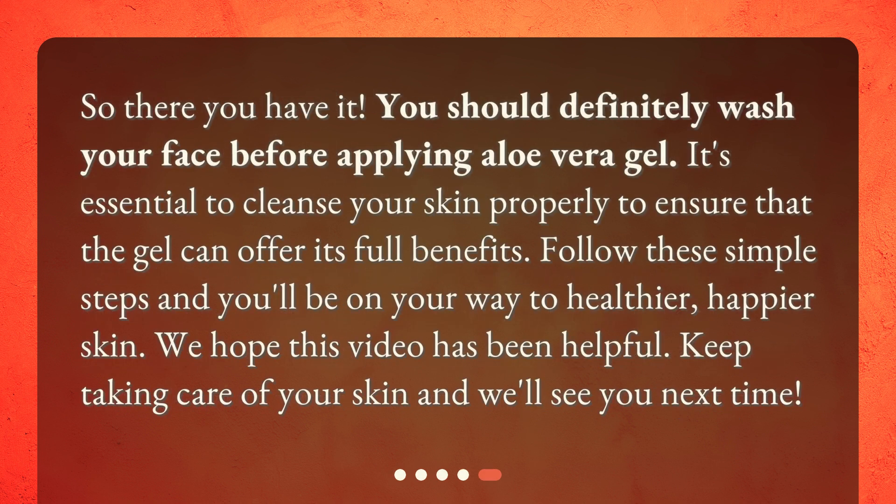So there you have it — you should definitely wash your face before applying aloe vera gel. It's essential to cleanse your skin properly to ensure that the gel can offer its full benefits. Follow these simple steps and you'll be on your way to healthier, happier skin. We hope this video has been helpful. Keep taking care of your skin, and we'll see you next time.